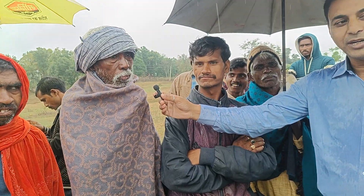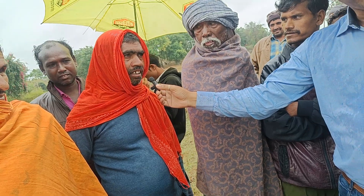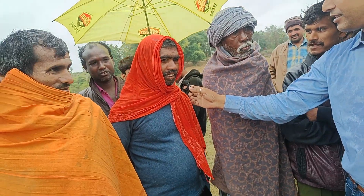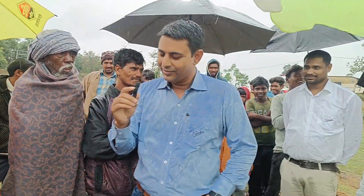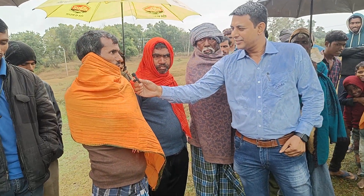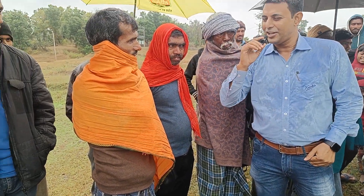How does the water flow? It's fine. You're fine. How do you do this? What do you want to do? You want to do this? The motor is fine. Yes, it's fine. Thank you.